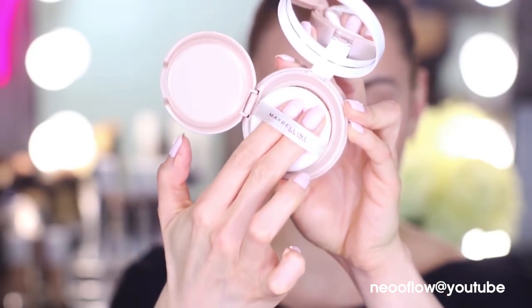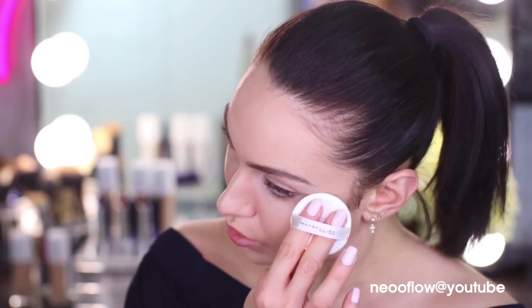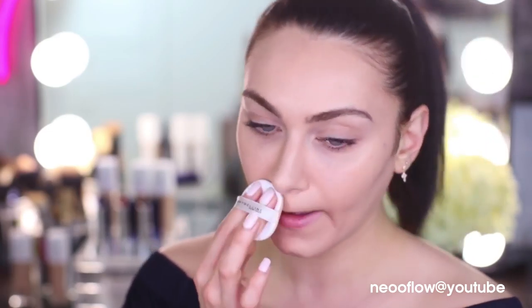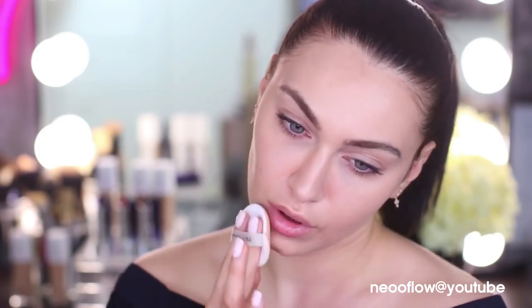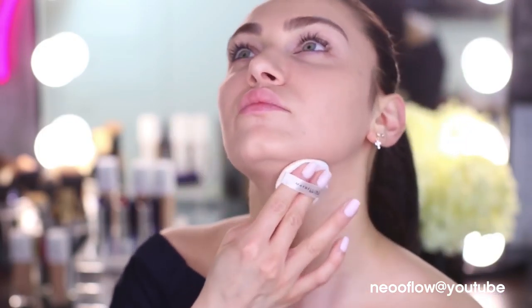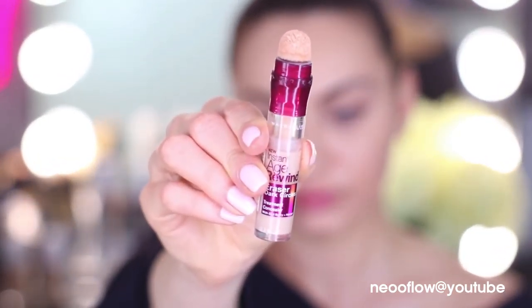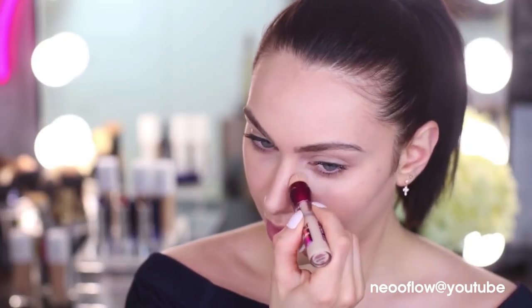For the outer portion of the face, I will be using a cushion foundation — this is the Maybelline Cushion. I did a write-up on this ages ago on my blog and I haven't stopped raving about it since. It gives the most beautiful skin-like finish and it does cover your imperfections. I'm going to mix it in with the matte foundation towards the centre of our face to make sure both formulations blend together seamlessly.